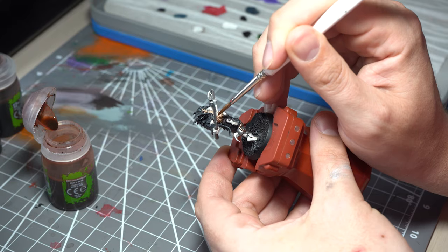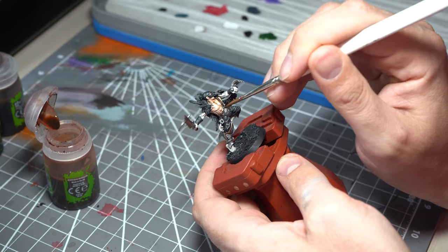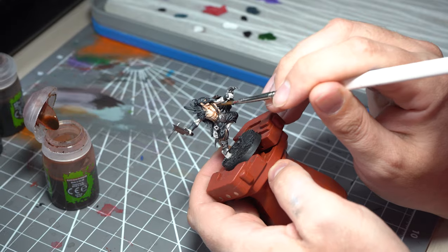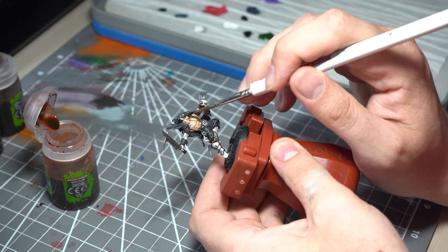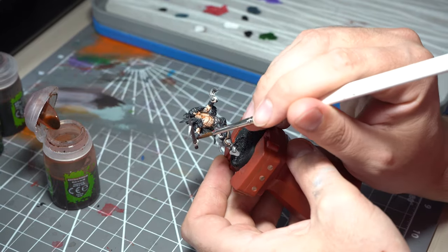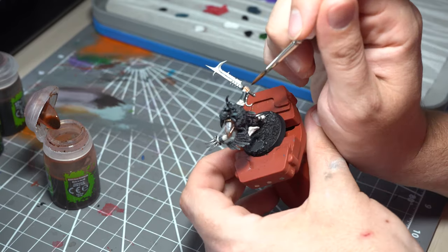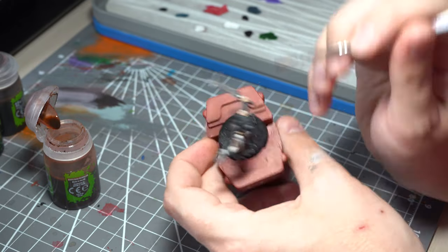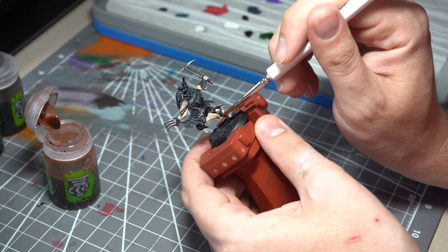Being very careful, we're looking to really get the Reikland Flesh Shade into the recesses of the muscles to show that definition and to try and keep the lovely contrast we've built up through all of those highlights earlier. You can get away with being a bit looser with your brushwork here, but we want to try and avoid too much pulling. We'll start getting more of that human skin tone as opposed to the slightly ghostly look we had previously.